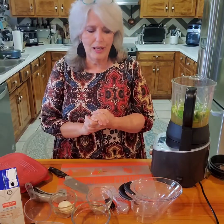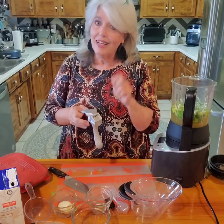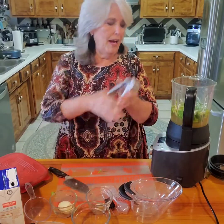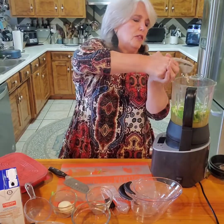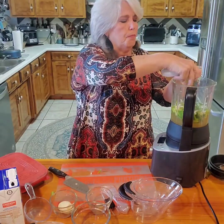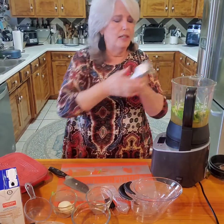This next part is not in the original recipe, but it's something I've changed over the past years: two cloves of garlic. I roasted them - I don't like to handle them after roasting because they don't like to smash nicely.